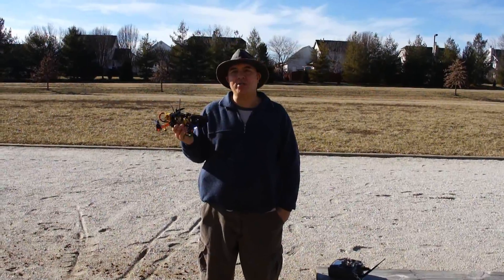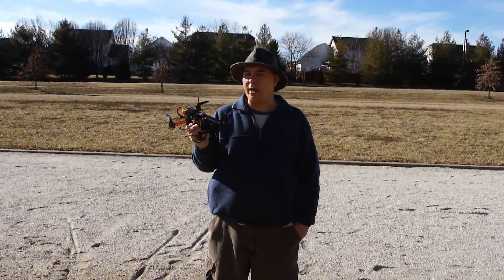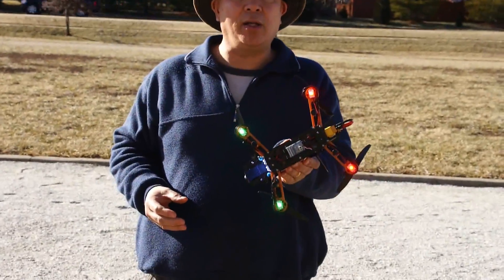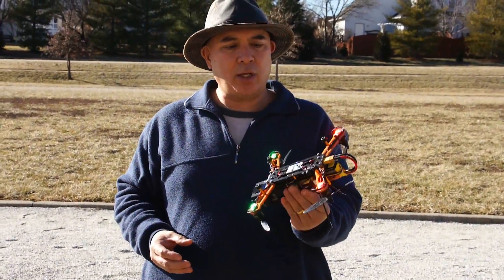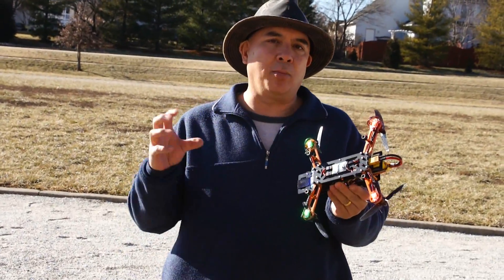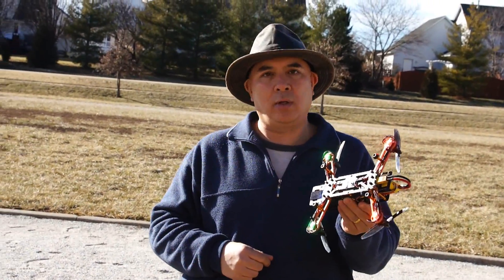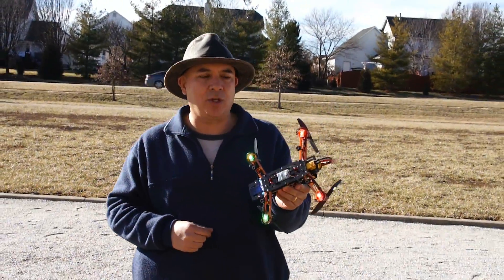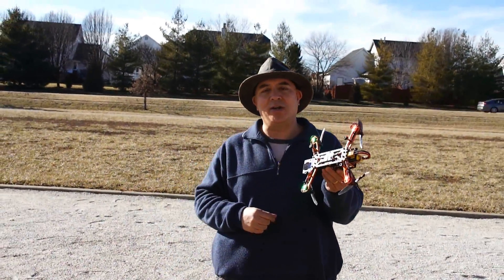Hi, this is Frank here with Die Hard RC Attics. Today I just wanted to share a quick add-on I did to my mini 250 size quadcopter — I added some LED lights onto the bottom. These LED lights actually have a low voltage indicator, so they should start blinking when the battery gets down to the shutdown voltage, telling me when to bring it in safely. So let's go ahead and get this in the air and see how it does.